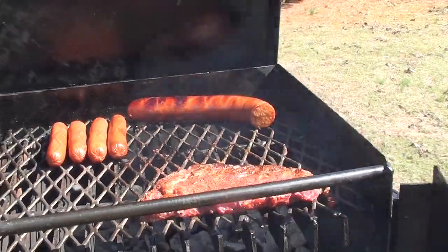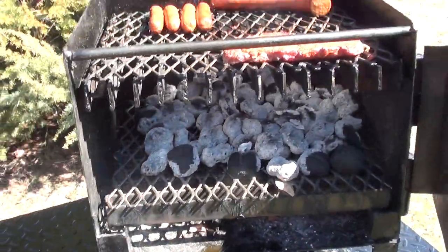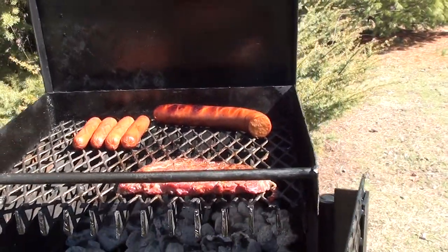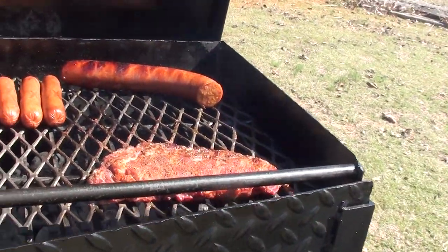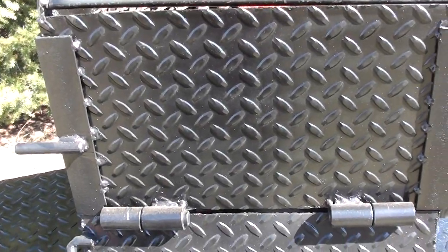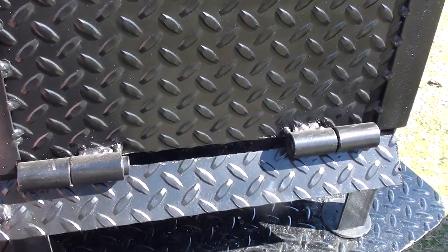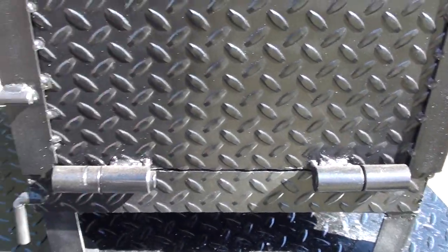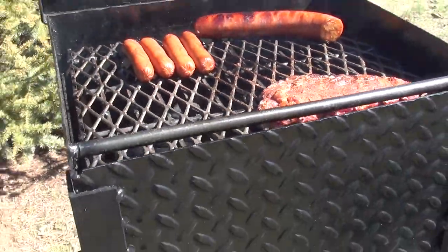Originally designed for steak competitions, it's portable — fits on the tailgate of your truck or the trunk of your car. Easy to use, with an air inlet in one place, and it cooks great.